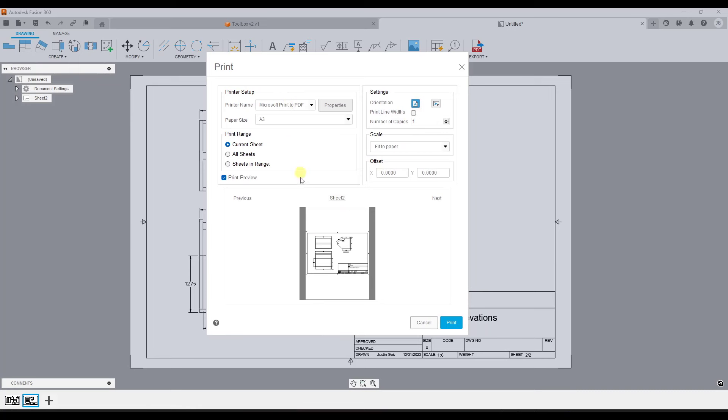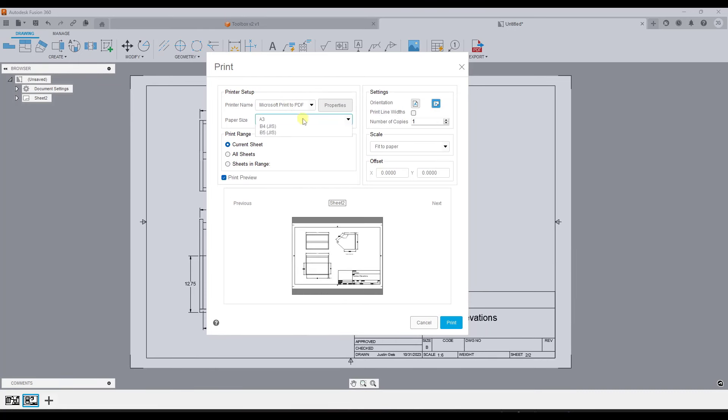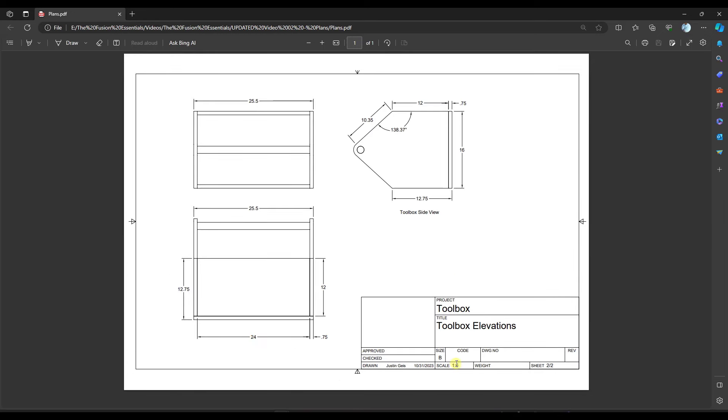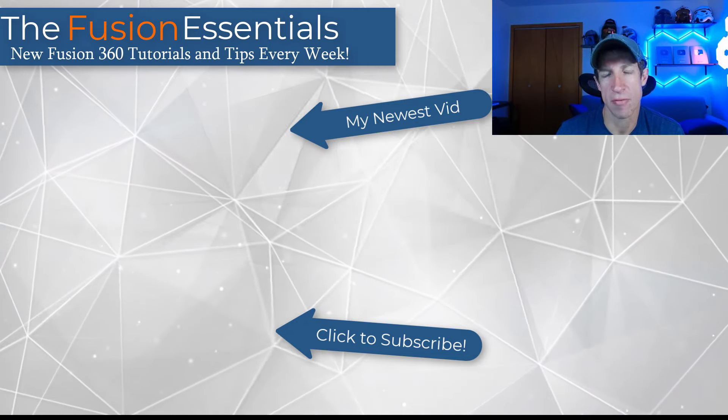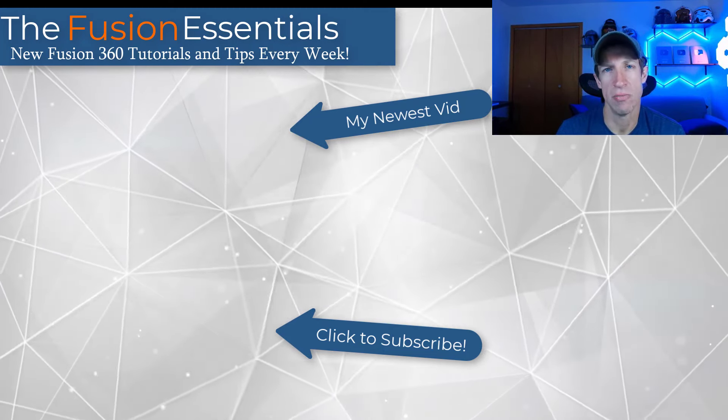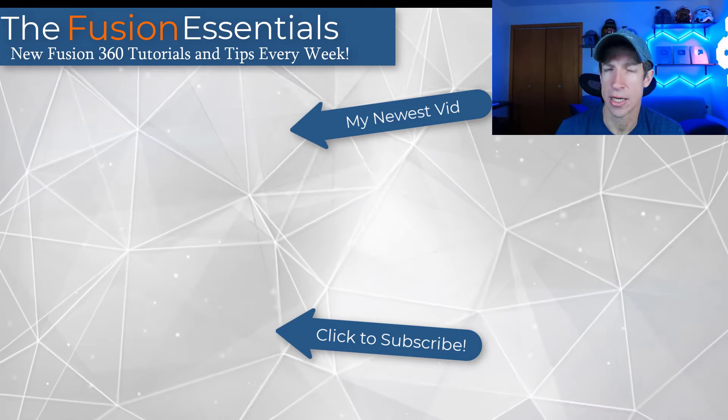Once you're done, to print go up to File and do Print, which pops up a window. Make sure your orientation is set up properly, set your paper size, and select your printer. If you don't have a printer set up you can print to PDF. You can choose the current sheet or click 'All Sheets' to print both. Note that these are going to be printed to scale, so you can actually measure them and work with them. The printed document will be scaled — for example 1:6 — and you're good to go. Creating and printing plans in Fusion 360 is actually really easy.